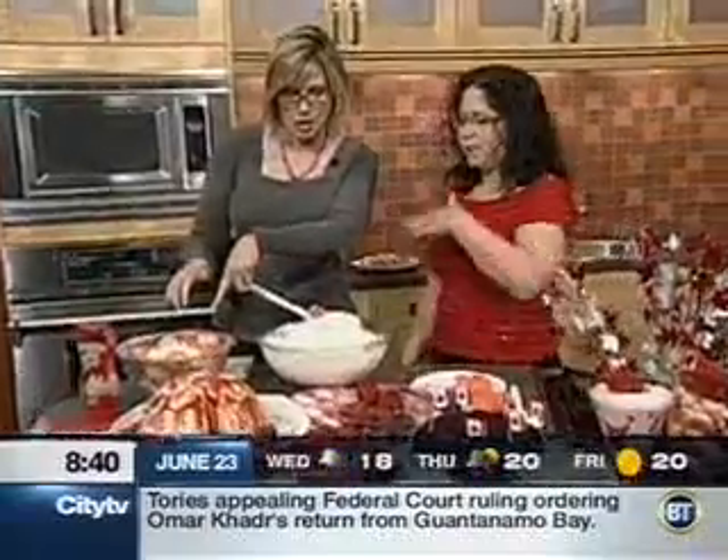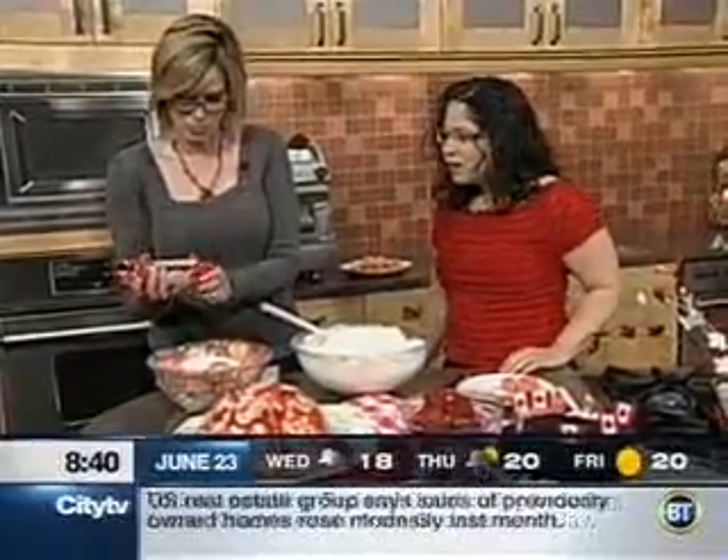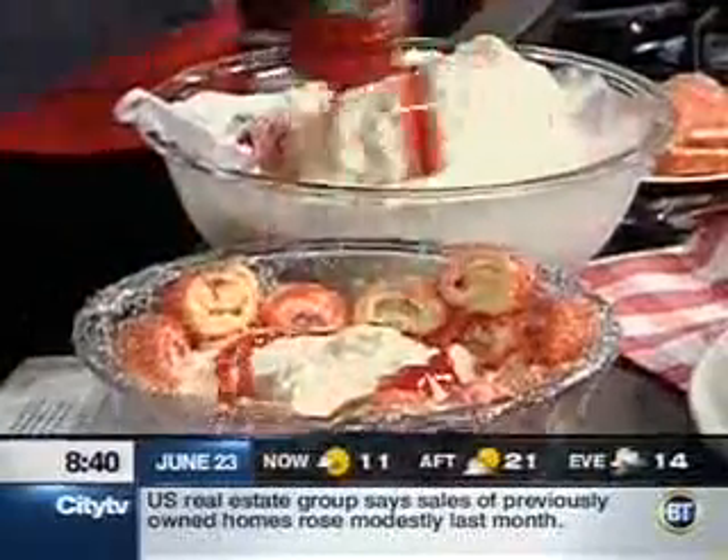So let's say I filled that up all the way — then you can take your Smucker's squeeze and just have fun at the top, squeeze away. This is a great part to let your kids do, because you can put as much or as little syrup as you want.